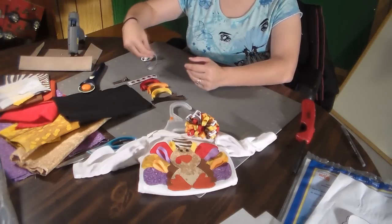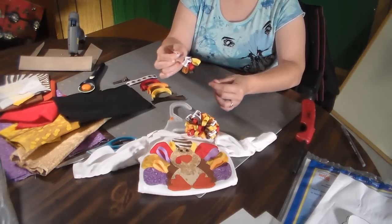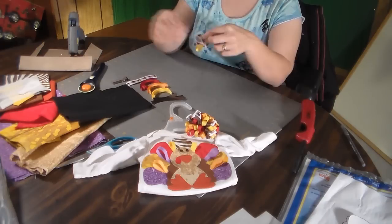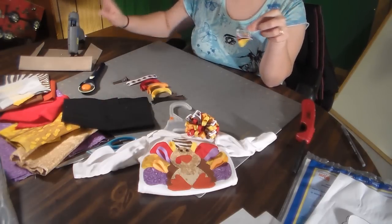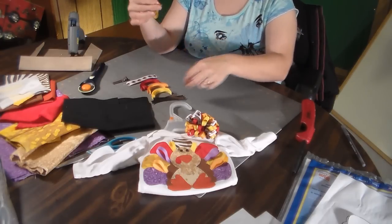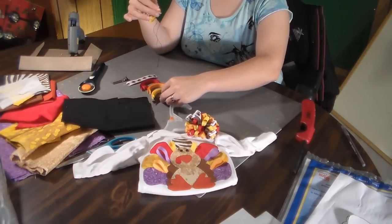I just wanted it to stand out more. I already started one here, but you're going to need a longer, bigger needle because you're going to stack them all on the needle, and thicker thread. You're also going to need felt and a glue gun.